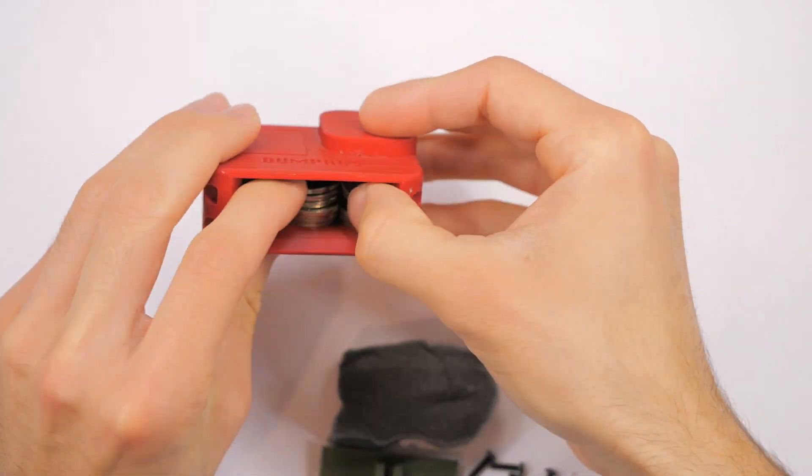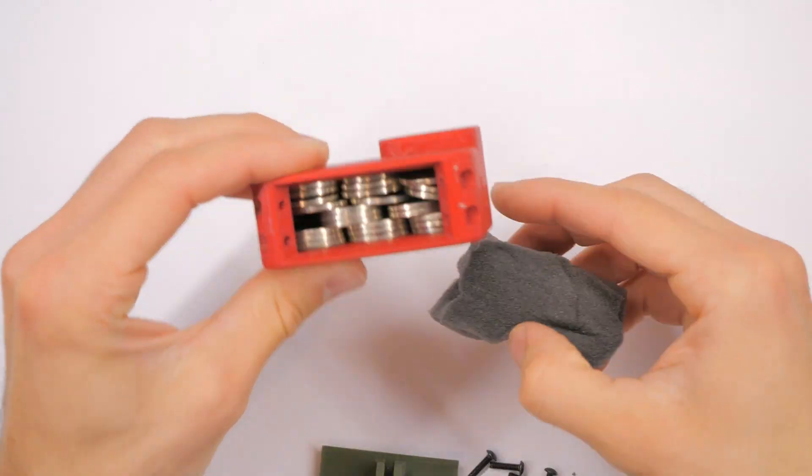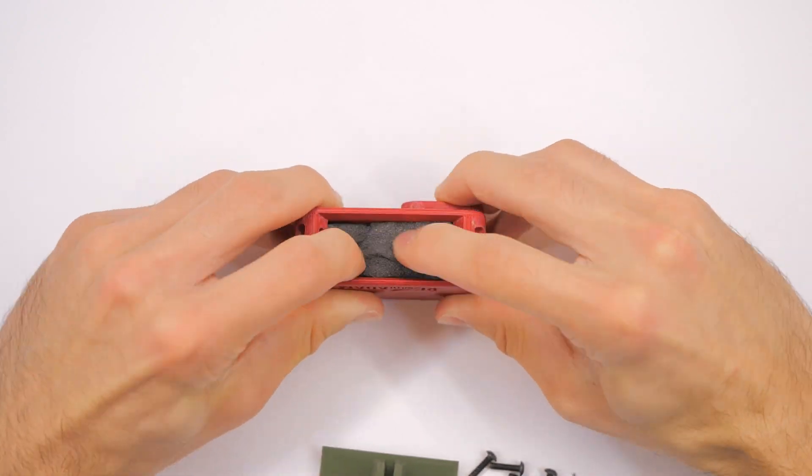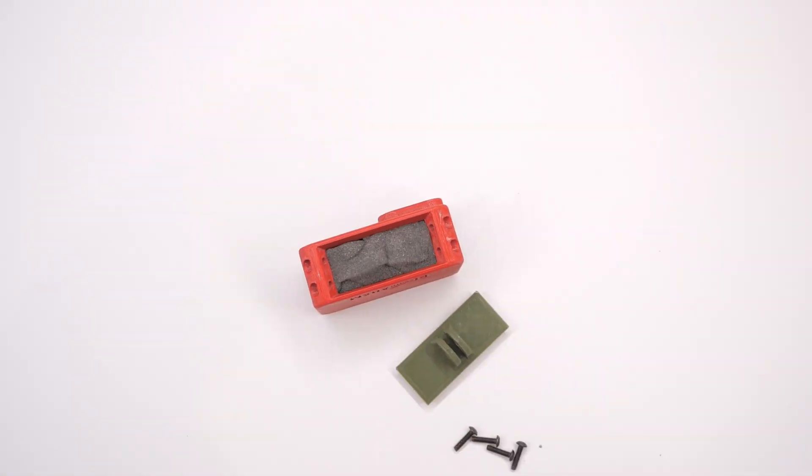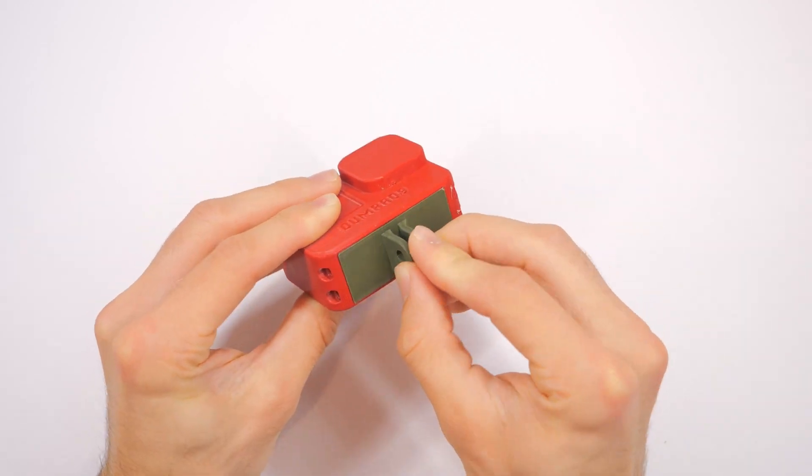Once you do that, you just put the bottom plate on and screw in those four screws. It should be a flush fit — it kind of depends on how you print it, but either way that should be enough to keep it on and keep it in place.